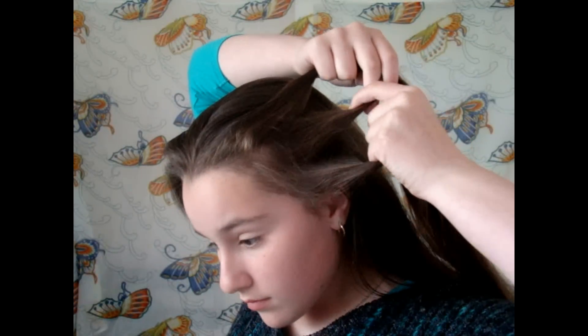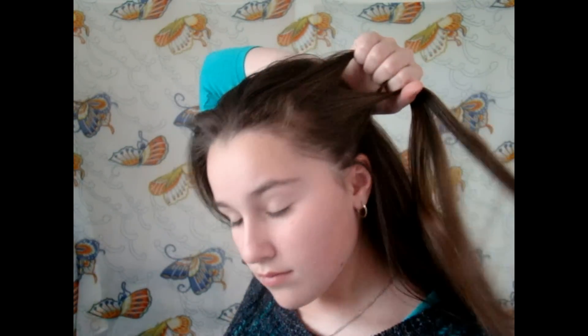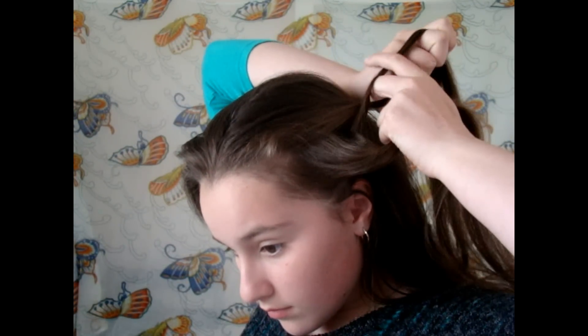Now because this is a Dutch braid we're going to cross the strands underneath and not over. So cross the bottom strand under the middle and then cross the top strand under the middle as well.